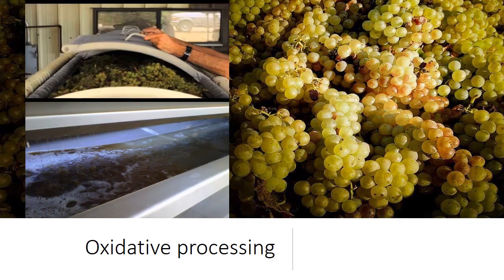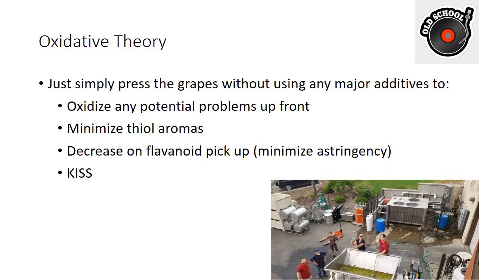Let's flip the script — oxidative processing. This is old school; this is how we've done it forever, whether in a basket press or a Wilms press. It's as straightforward as it gets: throw the grapes in and press them. The theory is simple — just press the grapes out without major additives. The idea is we want to oxidize any problems up front, get rid of anything that might lead to reduction later on, and eliminate any really fruit-driven aromas that might come from the fruit.